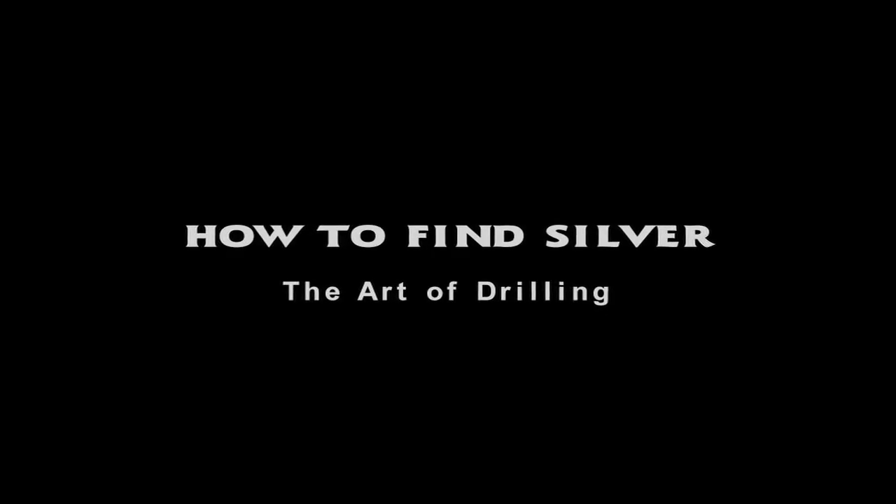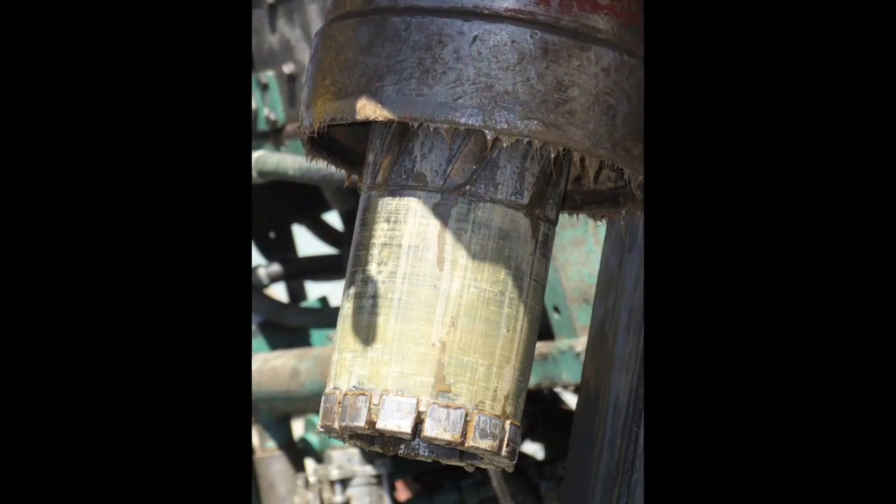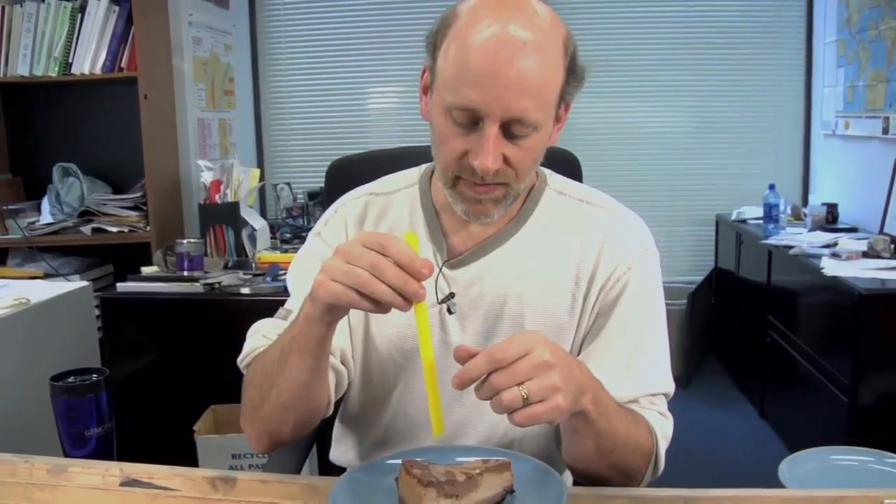All these ideas you've had on what may be occurring at depth — this is the opportunity to test that out. Diamond drilling is really what we call a core drill. We're actually using a cylinder where at the end of the cylinder is impregnated with industrial grade diamonds. The diamonds are there to cut the rock and allow the cylinder of rock to come up inside the core tube.